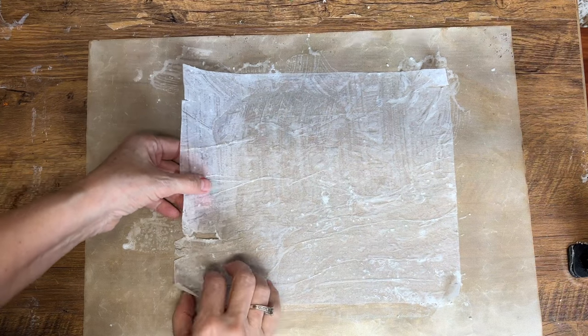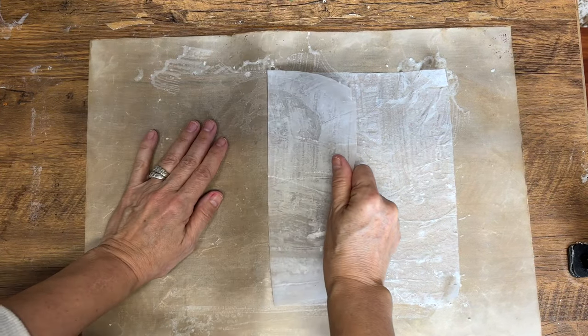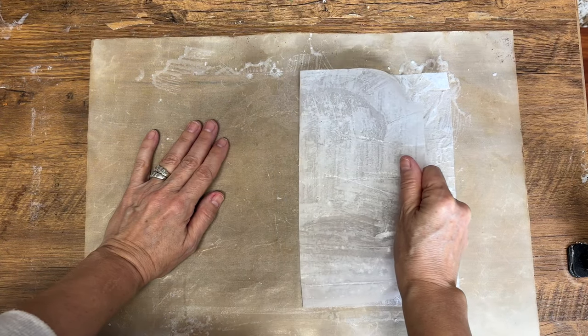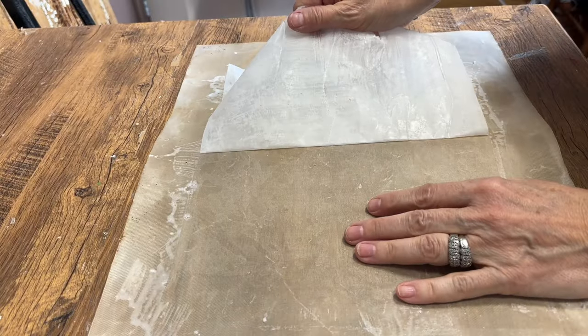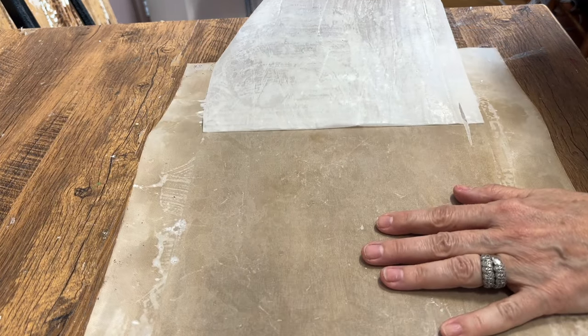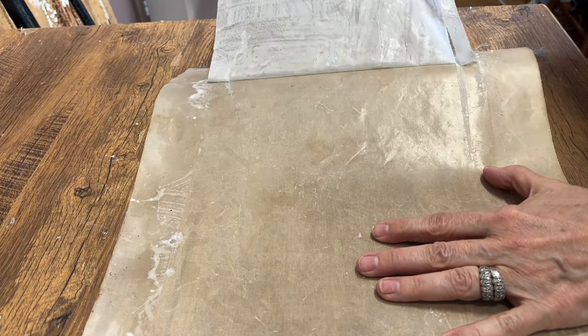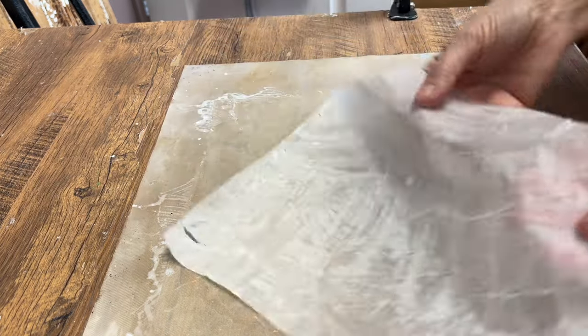Now we just have to be patient, set it aside, and let it dry. It'll probably take a couple of hours. Once it's ready, we peel it off the baking sheet — that's what I put the tissue paper on in the beginning so it would peel off easily and wouldn't stick to the surface. Be really gentle and careful, and pull it away slowly, and you're going to have a full sheet of paper soap.